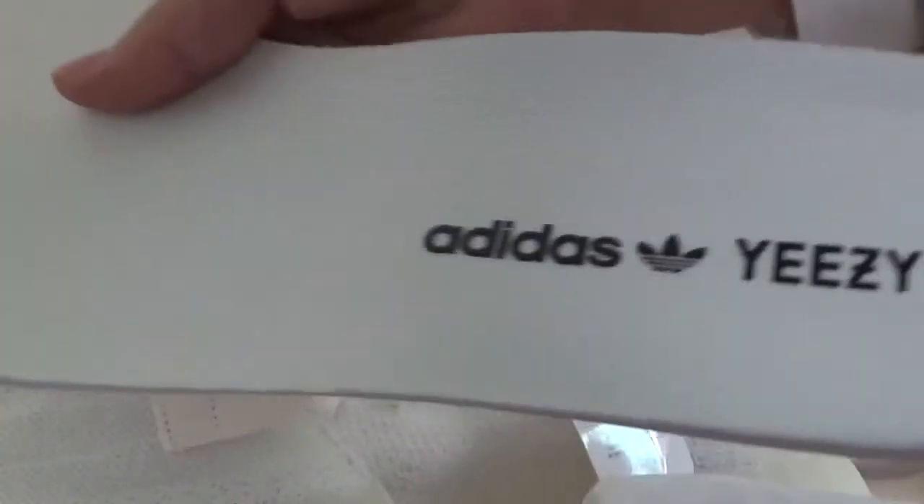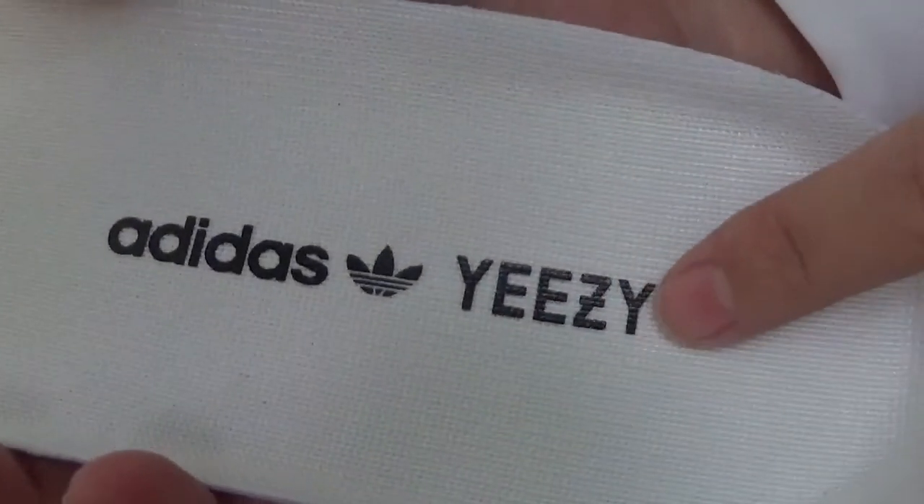And this is the insole — all-white insole and black details. Yeezy logo.